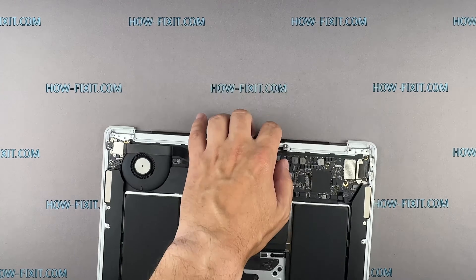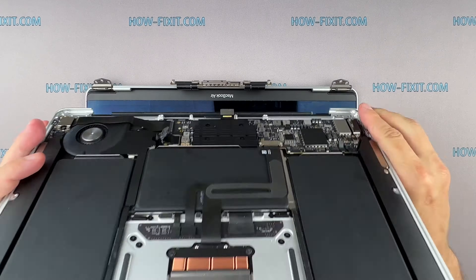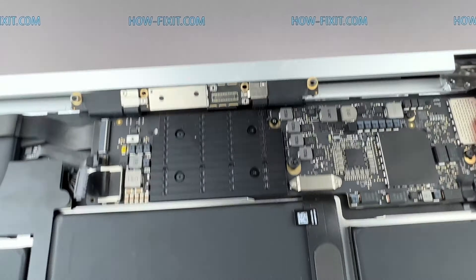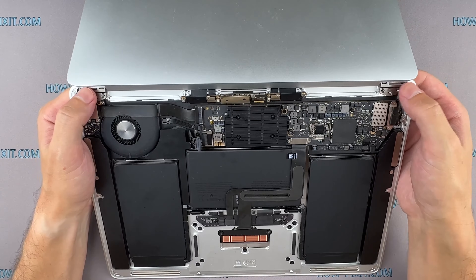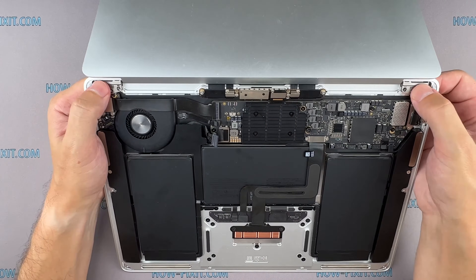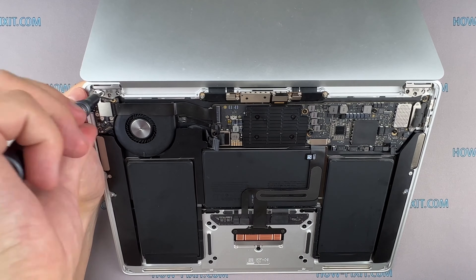Let's begin to install a new screen. Ensure that the screen hinges are open to approximately a 90-degree angle. From this position, begin the installation of the bottom part of the MacBook. Secure the screen hinges and fasten them using screws.